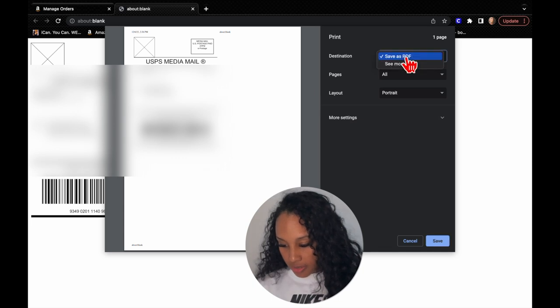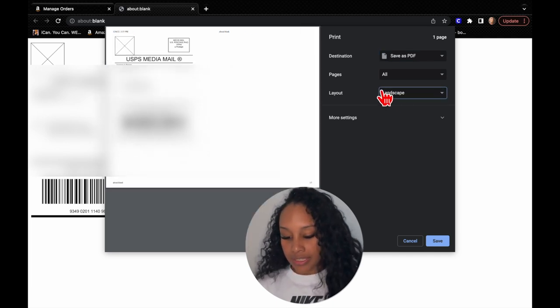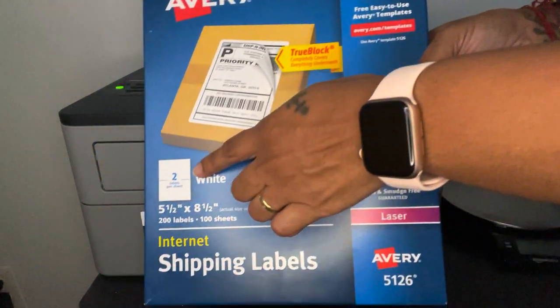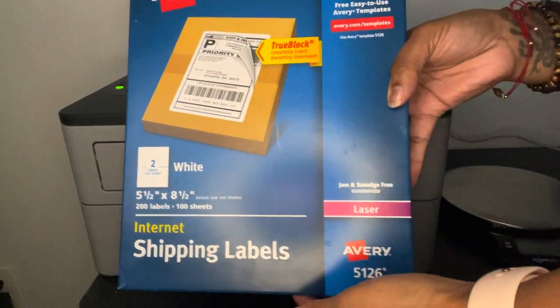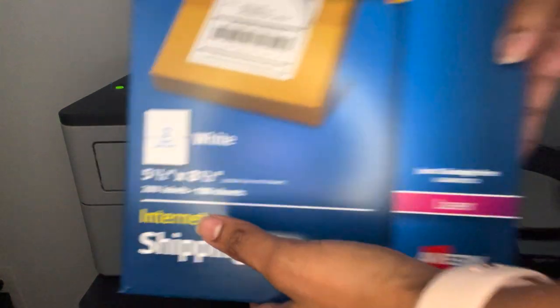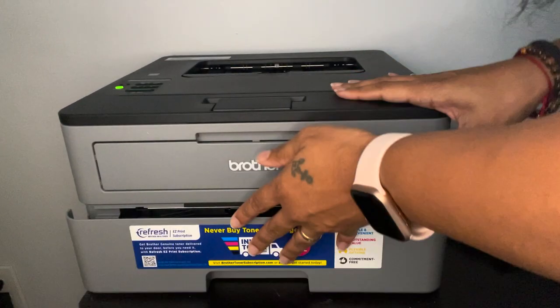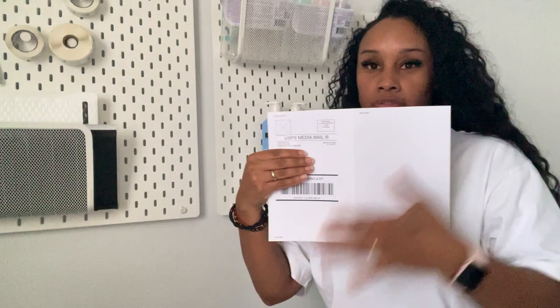It's supposed to say Brother printer here, but I have to use another computer for that. I print in landscape form. The shipping labels I use are from Avery — brand Avery 5126 — and there are two labels per sheet, which makes it so much easier. I put the sheet upside down, open my printer, put it in, and close it. Now that the shipping label is printed, you can see it's on one side, which is perfect.